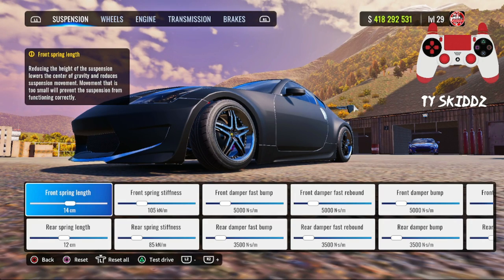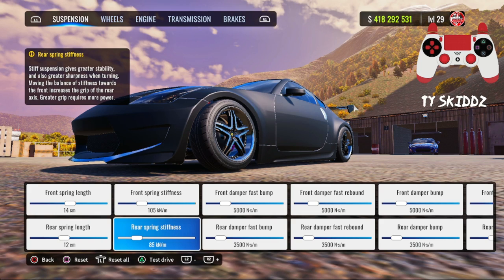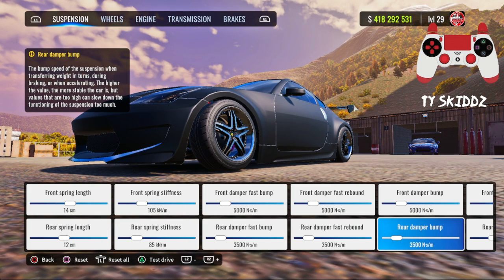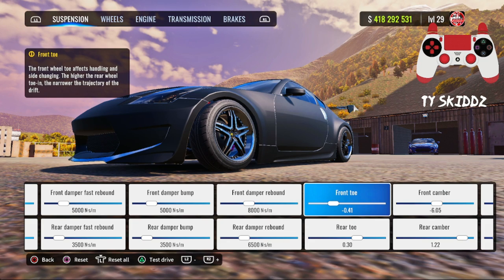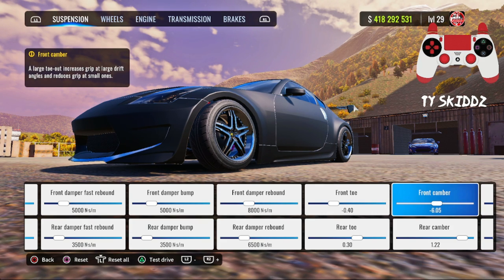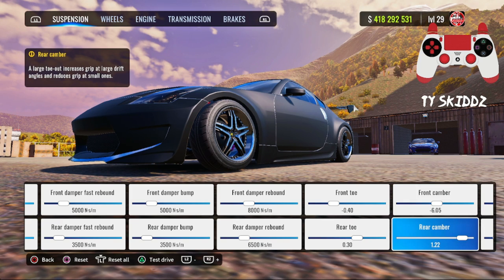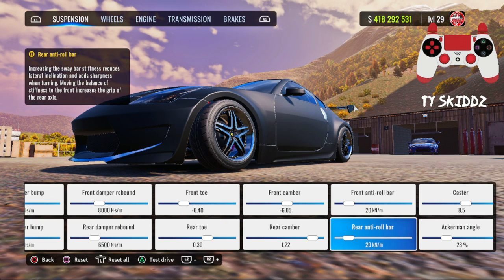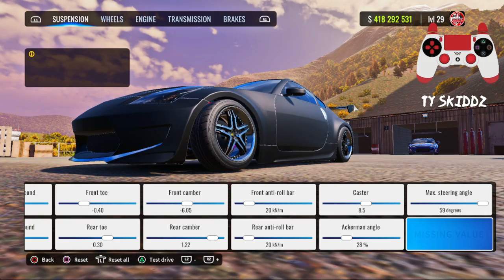Here are the suspension settings so you can drift just like me. Front spring length: 14, rear: 12. Front spring stiffness: 105, rear: 85. First three front dampers: 5,000, first three rear dampers: 3,500. Fourth front damper (rebound): 8,000, rear: 6,500. Front toe: negative 0.40. Rear toe: 0.30. Front camber: as close to negative 6 as you can get. Rear camber: 1.22. Front and rear anti-roll bar: 20. Caster: 8.5. Ackermann angle: 28. Max steering angle: 59 degrees.